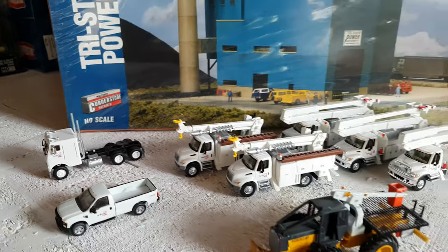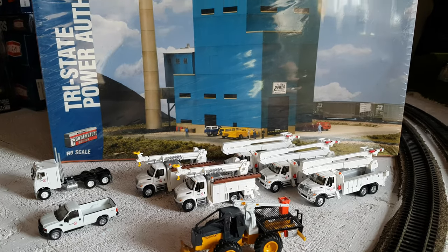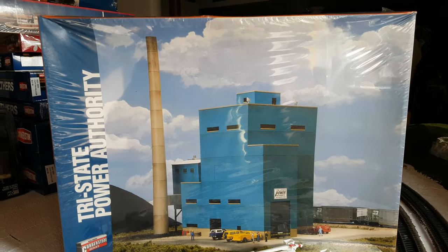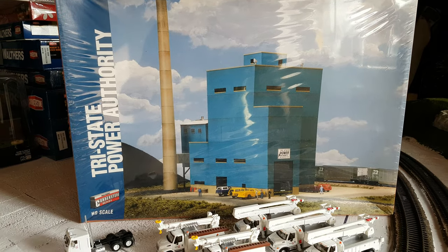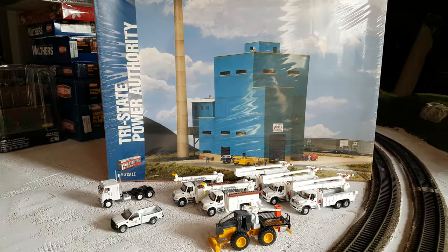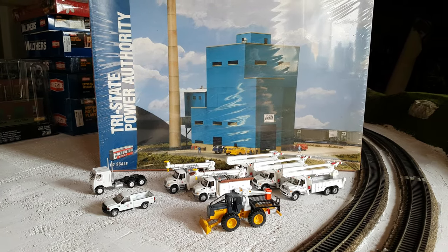So this is going to be a quick introductory video to my Hydro One yard that I'll be building, and then we'll go from there. Thanks again to all my new subscribers and thanks to everybody for watching my channel. Until next time, take care, stay safe, and see you on the next one.